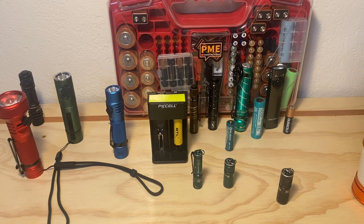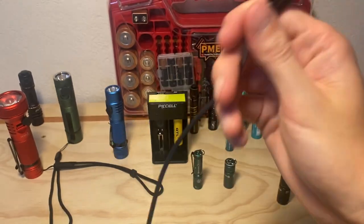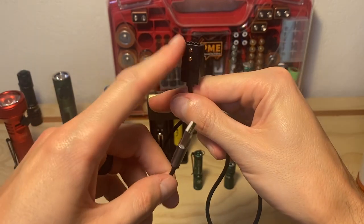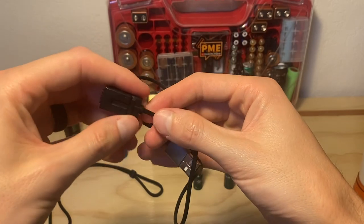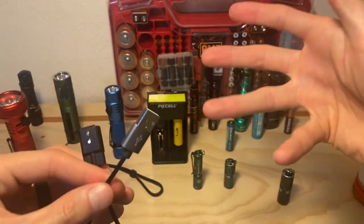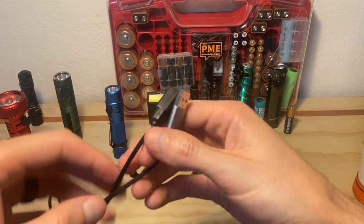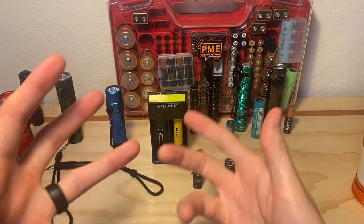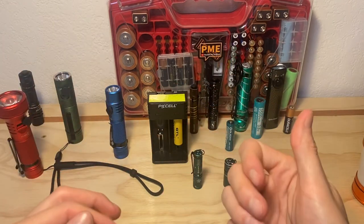We already went over proprietary. Here's a proprietary cable from Emeline as well — magnetic charging. These work, but they have one use. So if you want to run a bunch of Emeline lights, this might be a good way to go. It's just something to be mindful of if it's going to bother you to have to find particular cables for particular lights. I find that when I'm getting ready for a video and I want things charged up, I find myself digging around wondering where I put certain cables.